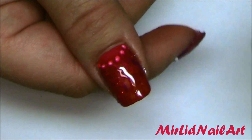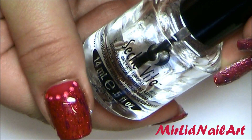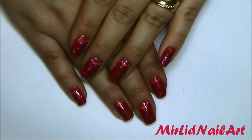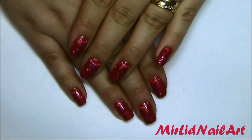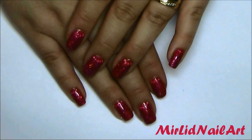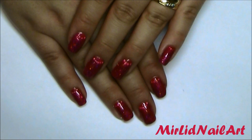Then finish it off using a top coat — I'm going to use Seche Vite fast dry top coat. I'll be right back to show you the result. Thank you all so much for watching, I hope you like the design and the tutorial and that you might try it out yourself. If you do like it, don't forget to click like and maybe favorite or share it and tell people about it.